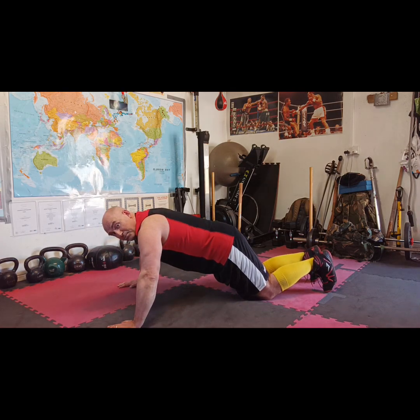You'll notice I'm not pivoting at my hips, I'm pivoting at my knees, and I'm also keeping my toes on the floor.